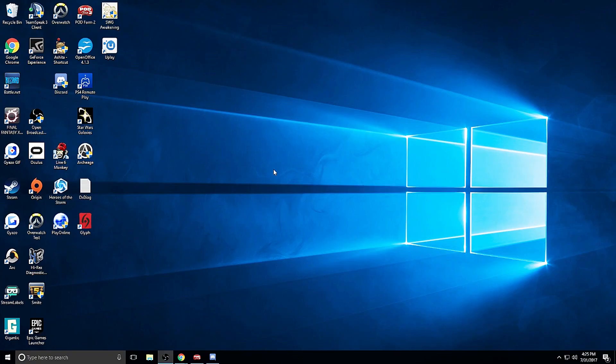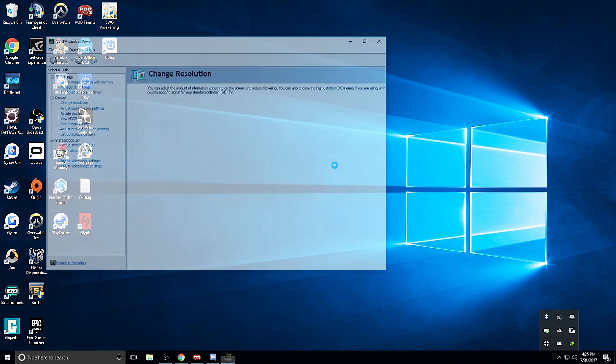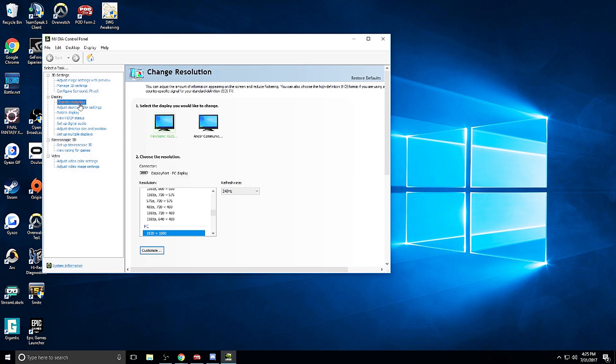Here we are on our Windows display. So normally what you can do is go into GeForce, go to the NVIDIA control panel. You'll come up here to change resolution. I have the ViewSonic monitor selected and in the PC section I go 1920 by 1080, and right here you can change the refresh rate. This is how you do it in the NVIDIA control panel — pretty simple, pretty easy.